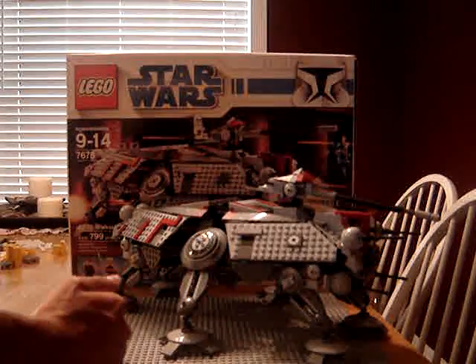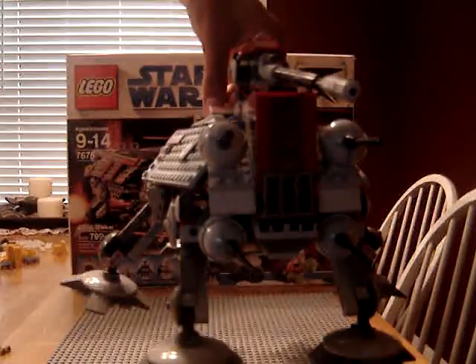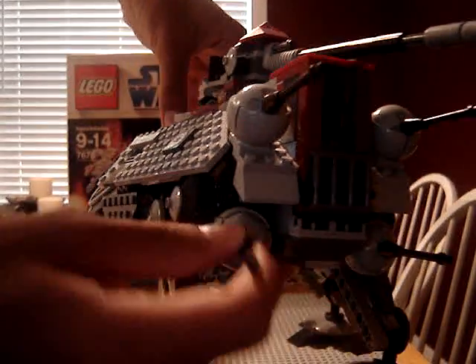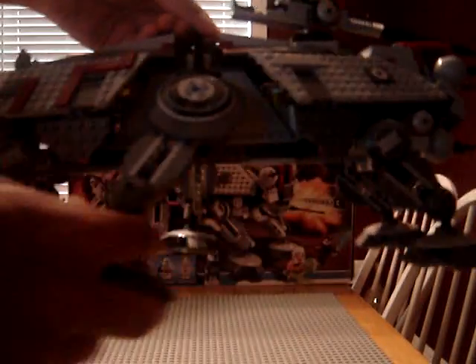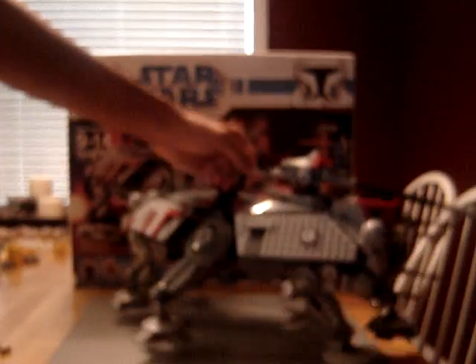I've got to move the people so I can show you more of the walker. With the handle right here, you can easily pick it up. You got your four swivel guns — I like to call them bubble guns — and you got two in the back. You got your poseable leg and foot, and these legs are rubber-banded, which gives that walking effect. In the top, if you press this button, you have two actual big missiles — it's pretty cool.